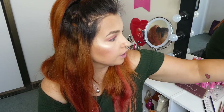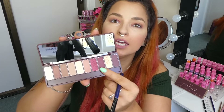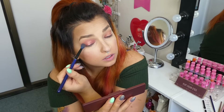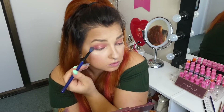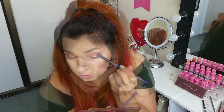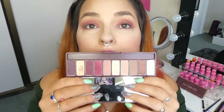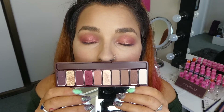I think for my outer corner I am going to get this dark berry color here, just kind of get my brush in like so, and just smoke out this outer corner. So that is my eye look there. And I think what I need to do now is just add a mascara and eyeliner and I'll be right back.